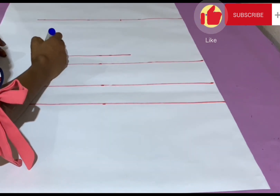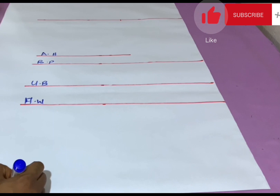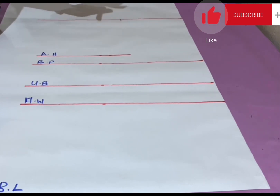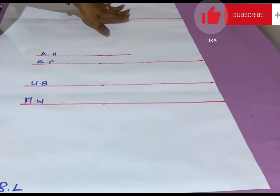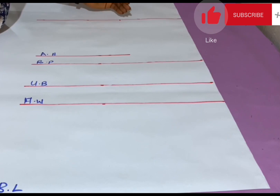Here I have marked the armhole, breast point, underbust, half waist, and blouse length. The next thing is to get the shoulder measurement. You divide your shoulder by 2 and add 1 inch — it's always better to have allowances in excess. The shoulder here is 15 inches: 15÷2 = 7.5, plus 1 inch = 8.5 inches. I'm marking 8.5 inches from the center fold outward, terminating at the armhole length.